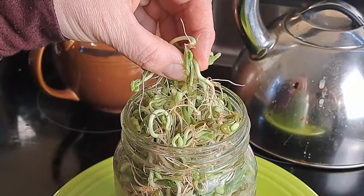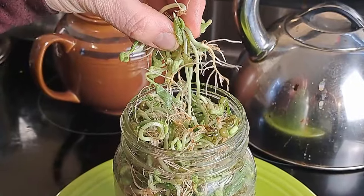They're so different than what you actually get in the grocery store. I would say that I wasn't a huge fan of what you get in the grocery store, but sprouted fresh these are amazing. Right out of the jar — look at that. They're so good.